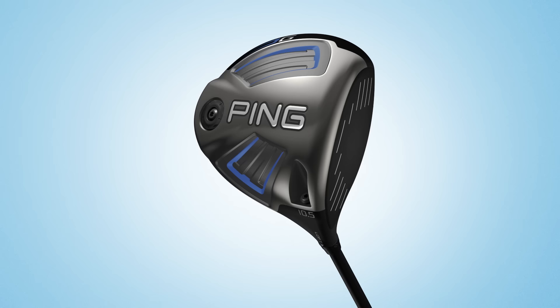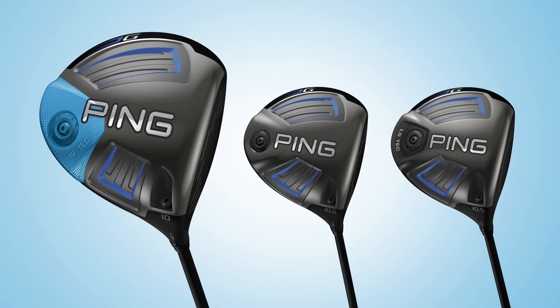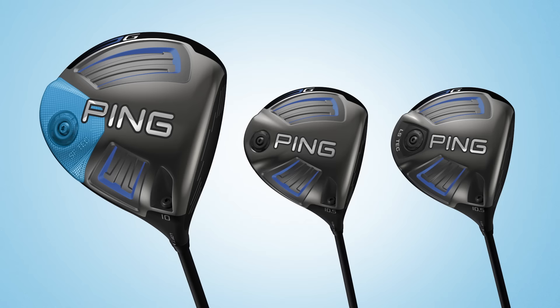To ensure a G-Driver for every golfer, three options are available, including the standard model, which fits most golfers. For golfers looking for low, stable spin with forgiveness, the LS Tech may be the best choice. The SF Tech model features weight closer to the heel and a lighter swing weight to provide a right-to-left shot bend.